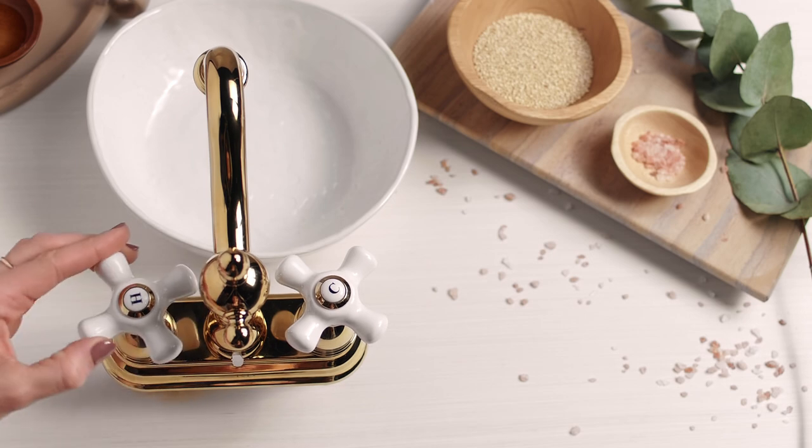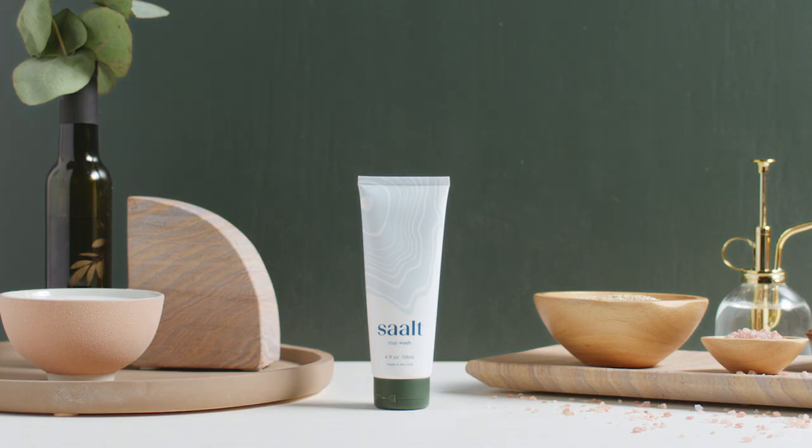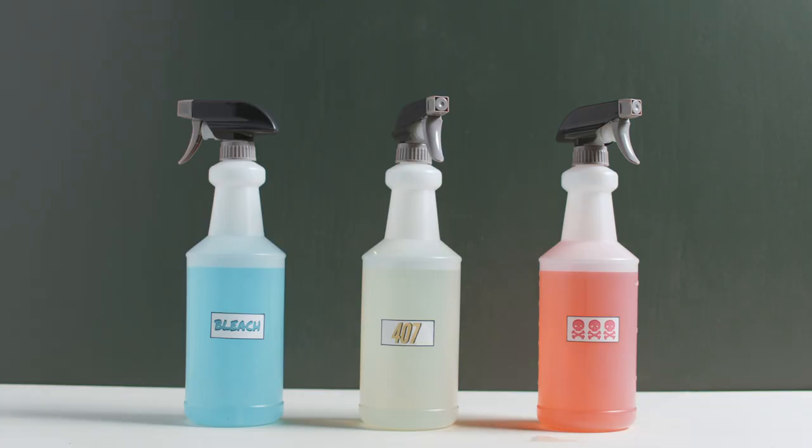After your cycle, you'll want to give your cup a more thorough cleaning before storing it for your next period. Start by washing your cup with hot water and mild soap or our salt cup wash. Avoid strong cleaners that could irritate your skin or leave behind a residue.